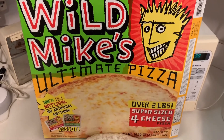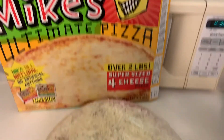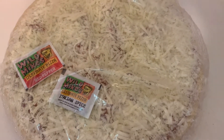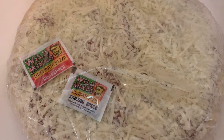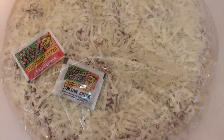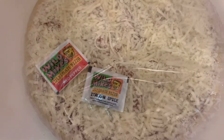Okay, welcome back. This is Wild Mike's Ultimate Pizza, frozen, and there are the packets that it comes with. It's probably mostly oregano for the Italian spice and crushed red pepper. How about some Parmesan cheese and garlic powder? That would be even better — that's a suggestion for you, Wild Mike. We'll see how it comes out in a little bit.